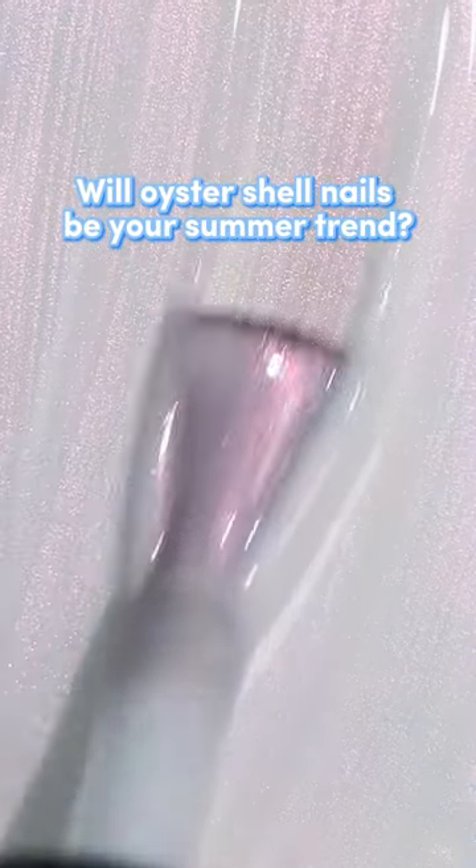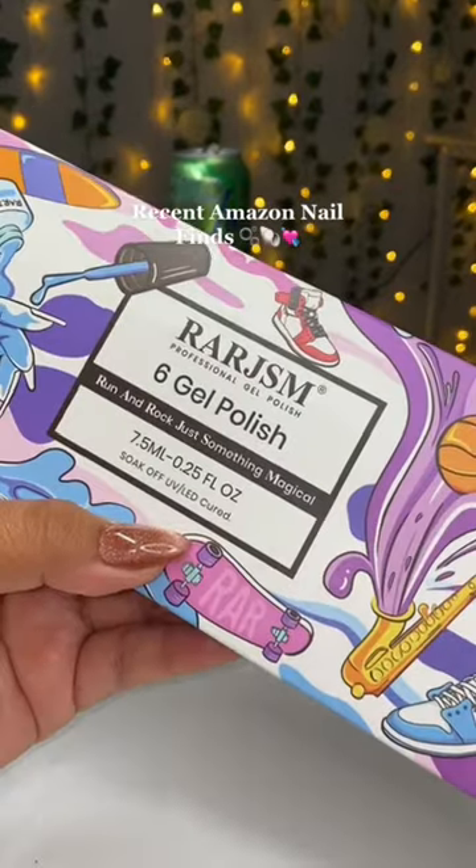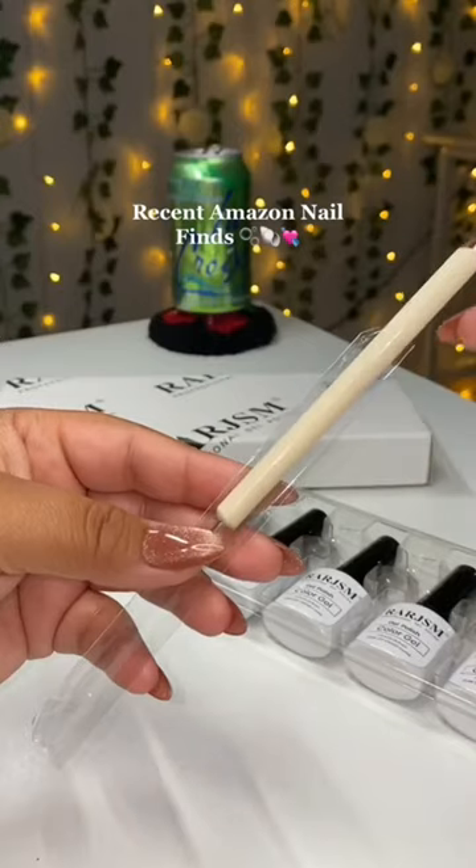Will oyster shell nails be your summer trend? If you haven't tried these gel polishes before, I 100% recommend that you do. These are from Amazon.